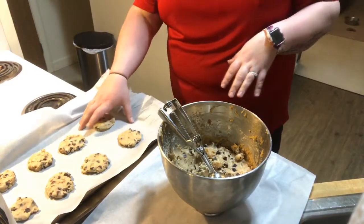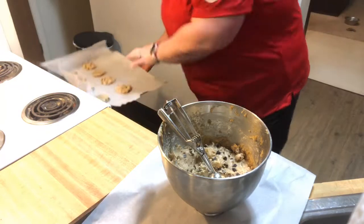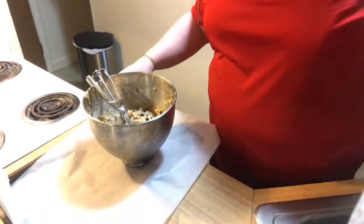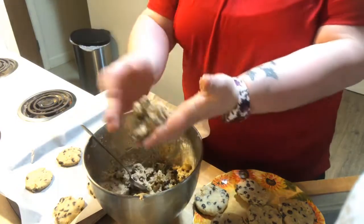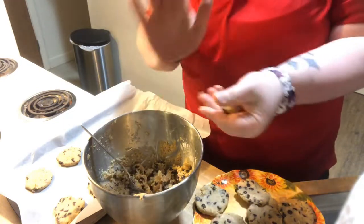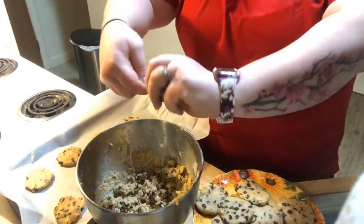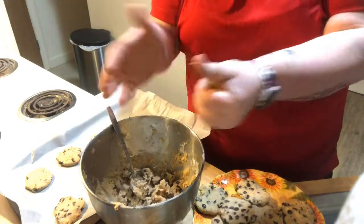Now that I have the first sheet tray done, I'm going to pop them into the oven. They're going to cook anywhere between five to eight minutes — it all depends on the size of your cookie. I'm going to put it on the middle rack, and you still want that center to be soft. While those cook, I'll get the second sheet tray going. It's actually easier just using a spoon — grab enough for a golf ball size, that's the perfect size cookie for this.